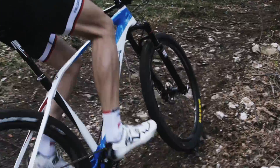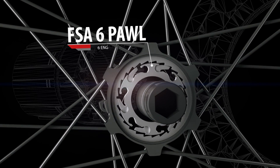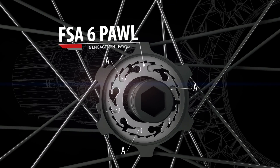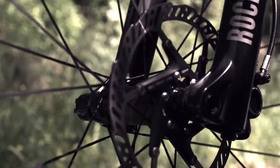Wheels designed to meet the needs of the most demanding athletes must offer an immediate response to pedaling. The six-pawl engagement system works with two groups of three pawls, halving the angle of engagement, giving immediate power transfer.